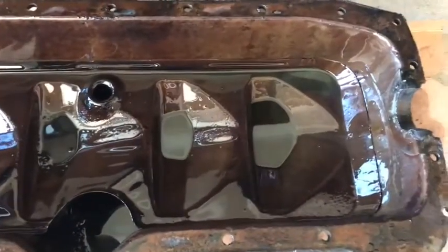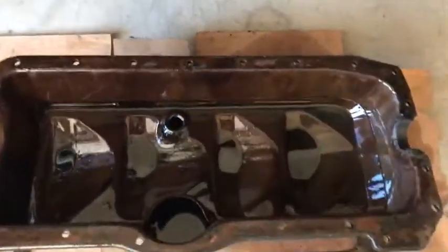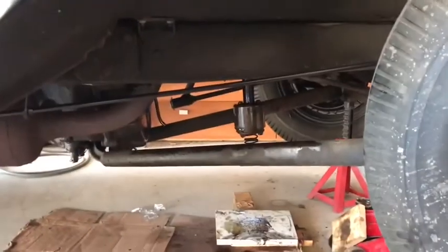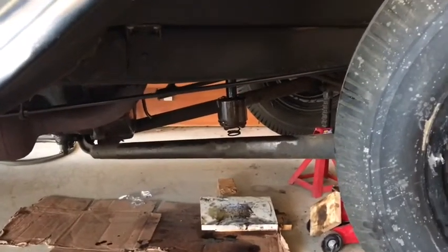I'm gonna get the baffle out and then get most of the oil out before I start cleaning it up. Once I get this cleaned up, you want to check the bottom of the engine. Right now my oil pump is stuck in there — we'll see why that is in a little bit.